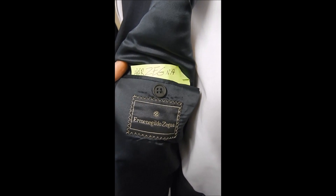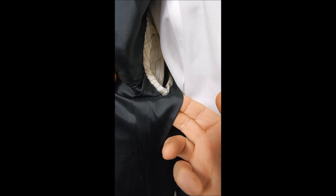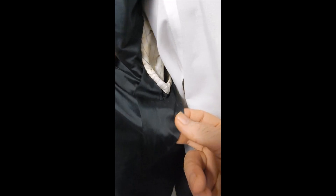Here's our black label for Ermenegildo Zegna. We're calling this a 44 regular. Why do we measure? Sizes are not uniform — even Ermenegildo Zegna sizes are different.